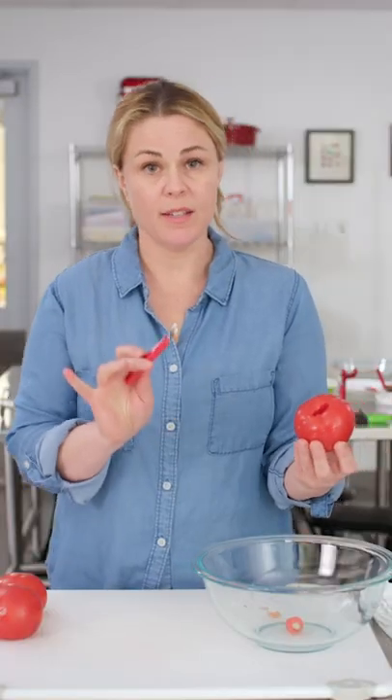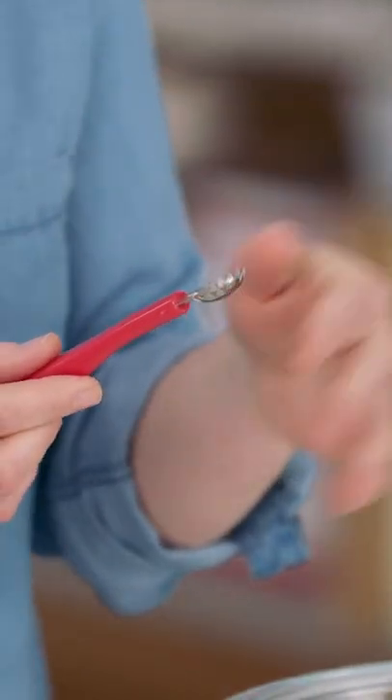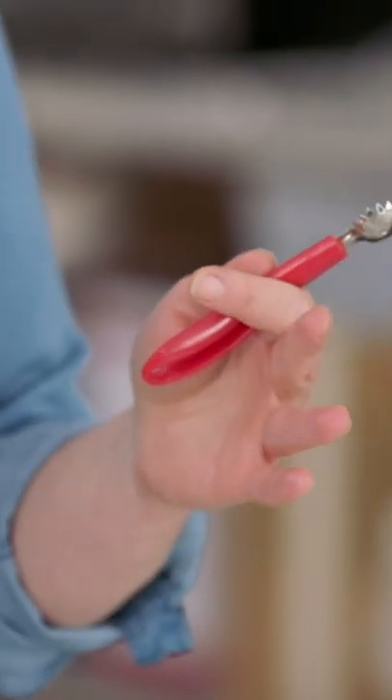Not all of them were this easy though. Our winner had super sharp teeth. Some of the other ones were really dull and they just mangled the tomatoes — that's not what you want. You want a nice, beautiful, clean sweeping motion.